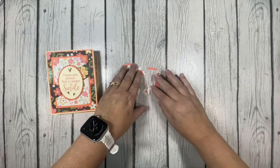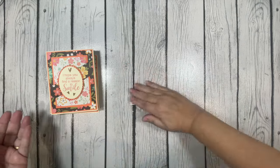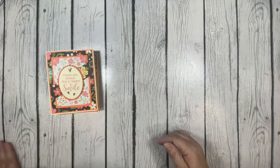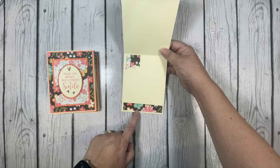This is all the scraps I had left from my pattern paper. That's because with the extra pieces of paper that were left after cutting for the sketch, I used those for the inside of my cards.